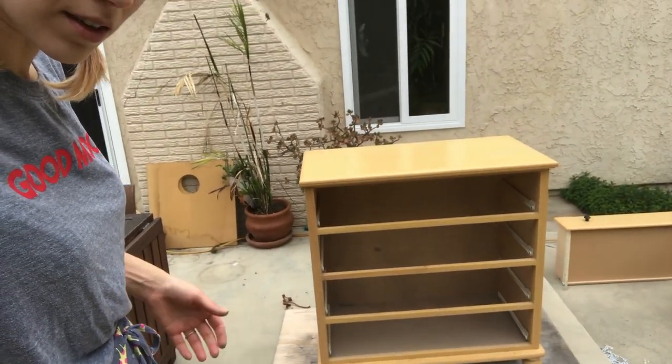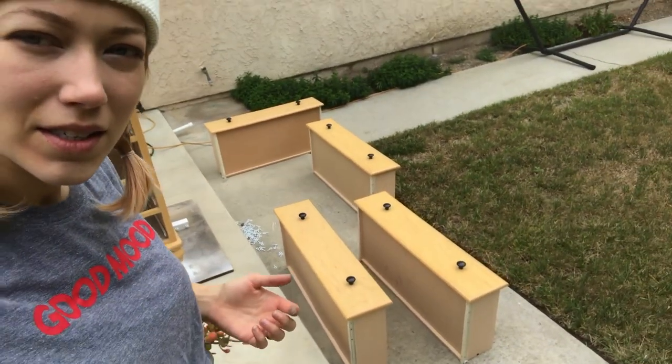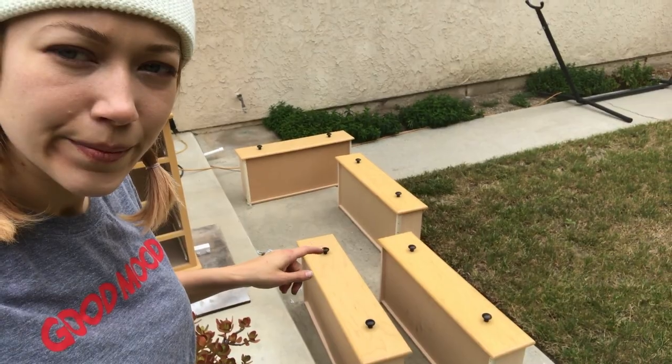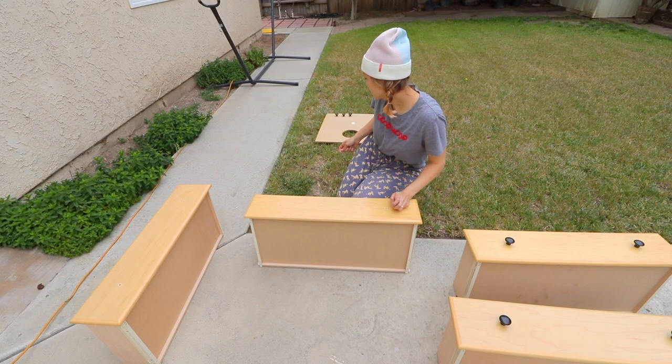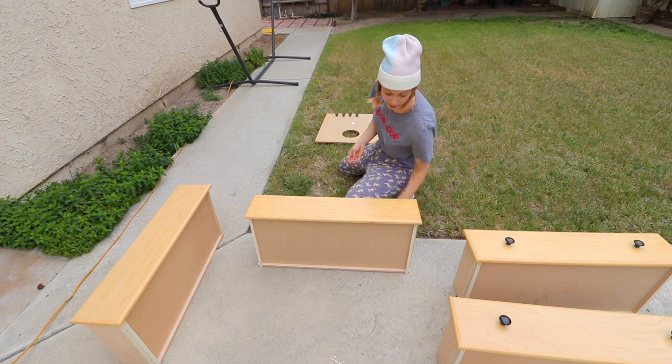It has cute little legs on it and those are the drawers. I'm going to take all those knobs out and spray paint them. I'm removing the knobs from all the drawers and putting the knobs over here to be spray painted.